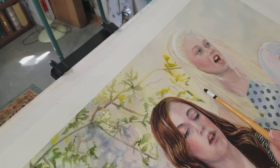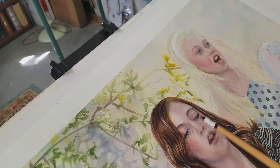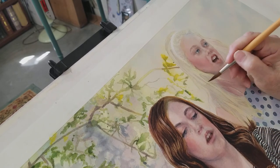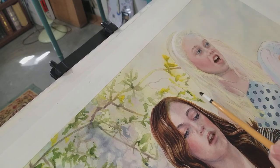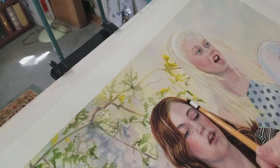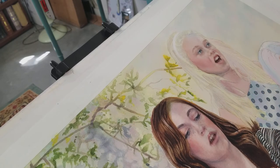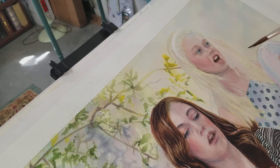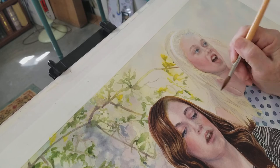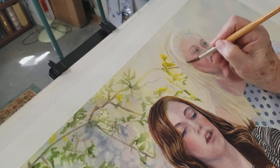Unfortunately, there's a flaw in the paper — can you see it? I've never had a flaw in my Arches paper before, and yet I've heard about how much trouble people have had with it. This is the first time I've seen it, and it's really maddening that it did not show up until I put paint on it. I'm going to have to try and mask it somehow with color. It doesn't want to erase away, it doesn't want to scrub away — it's just there.